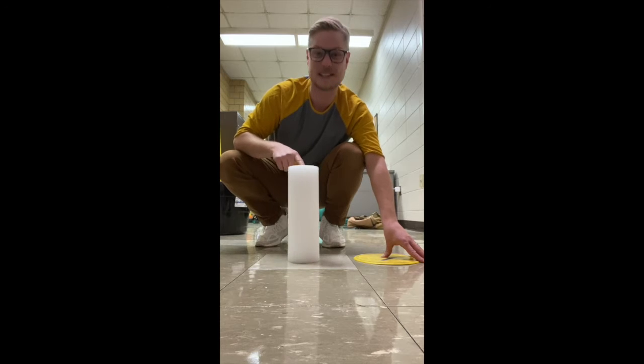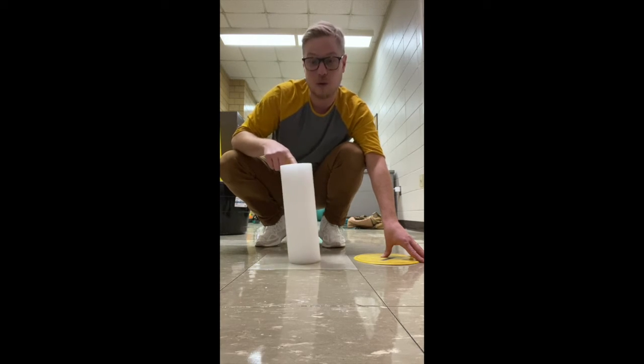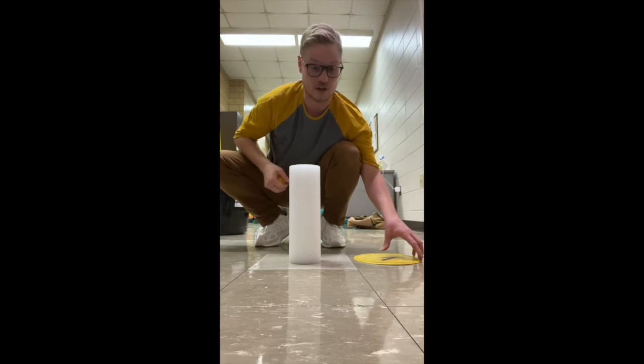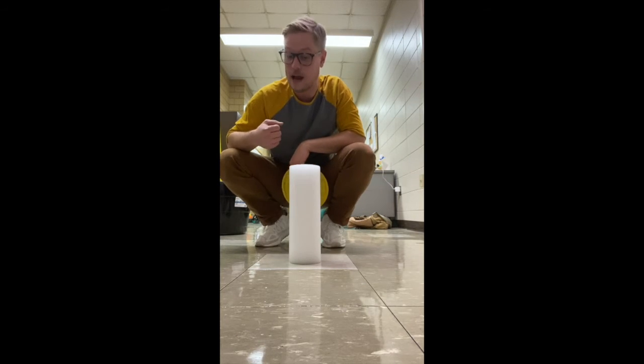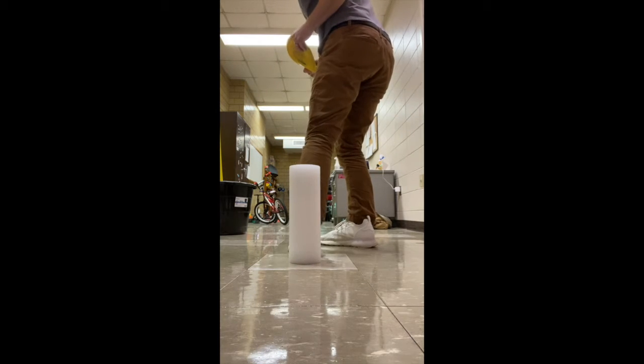Then you need an object to use as a target — I'm going to pretend this is a can or stack of paper towels, anything you can stand up. In this game we're working on underhand tossing for accuracy, and we're going to start five steps away. I measure using my heel: one, two, three, four, five.